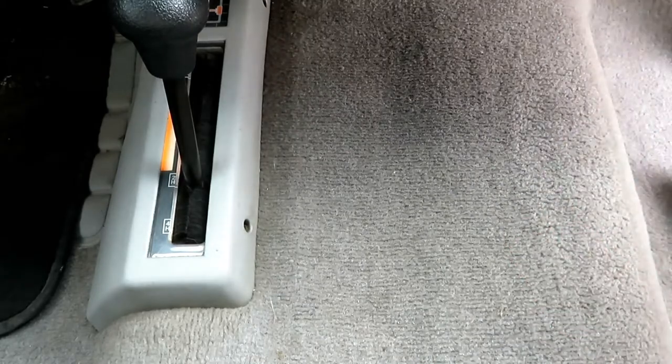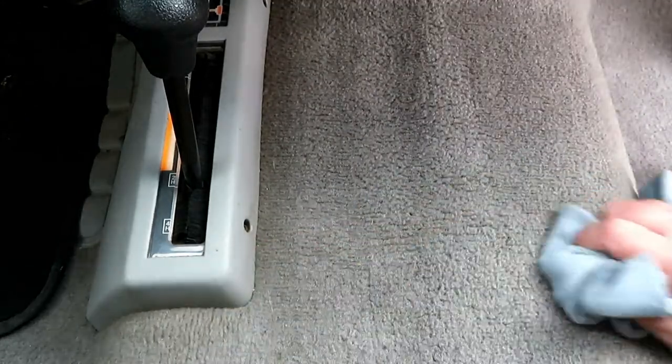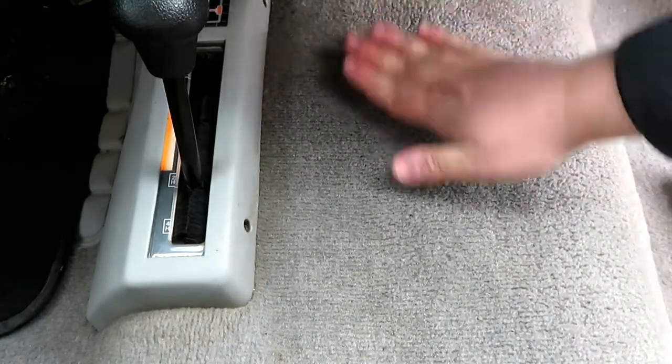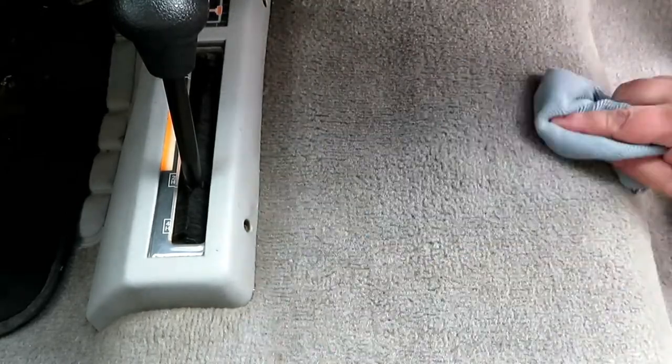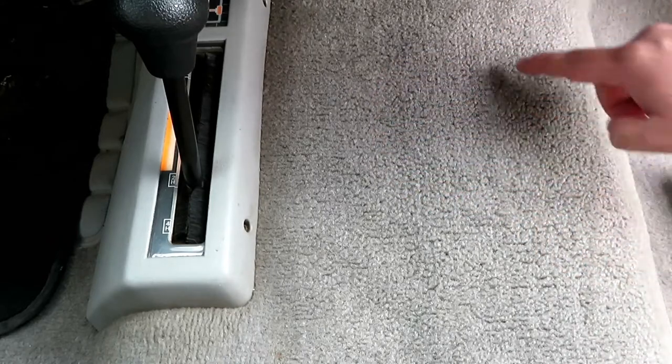It will be damp even after you blot it — just let it dry. On the bottle it says if there is a white residue after it dries, take a clean damp cloth to get that white residue. I have never had a white residue. One thing I failed to mention: before you start, make sure you vacuum the carpet — or use a blower — to get all the dirt out, and if you have pets get the pet hair out. This carpet is fairly dry now; just take your towel and brush the carpet in one direction to get it to stand up however you like it to look.